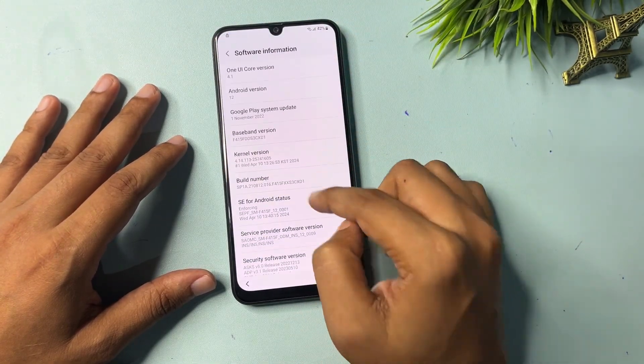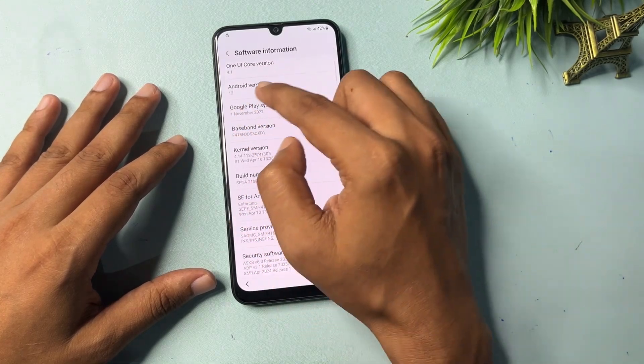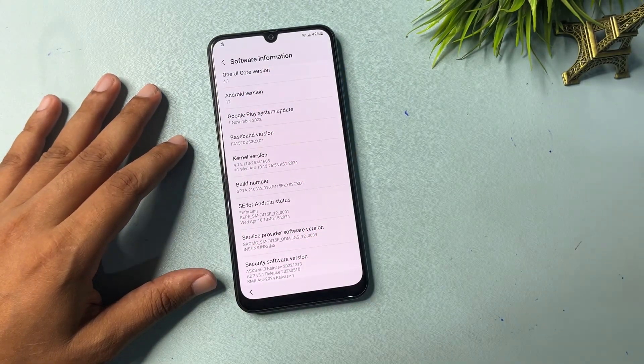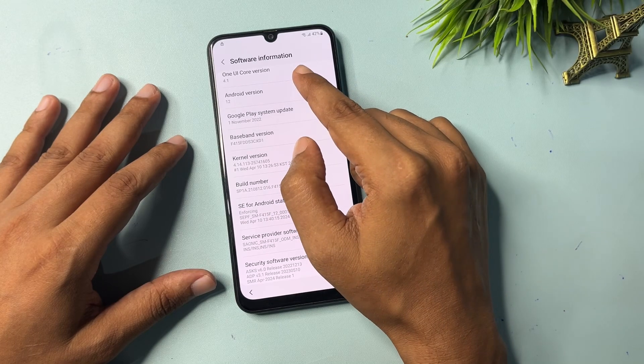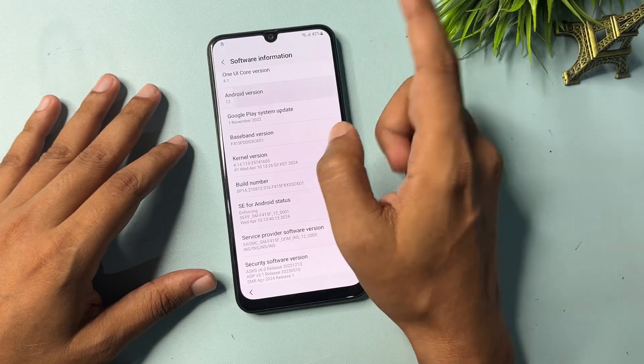Go back to Software Information and click on Android Version. If your Android version is 12, click on it 12 times; if it's 11, click 11 times. Click 12 times: one, two, three, four, five, six, seven, eight, nine, ten, eleven, and twelve.